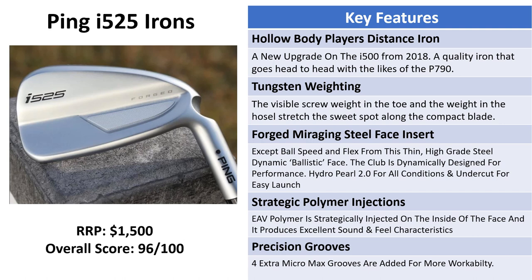Key features of the I525s: this is a new addition to the hollow body player distance iron market alongside the likes of the P790s from TaylorMade and the Forged Tec from Cobra. It's a quality iron that goes head to head with the best clubs on the market. There's tungsten weighting — a visible screw in the toe and another weight in the hosel — which stretches the sweet spot along the compact blade, which is a good bit smaller than the G425s, making it suited for better players. There's a forged maraging steel face insert giving higher ball speeds and more distance, plus a flexible hinge in the back of each club allowing it to flex more.